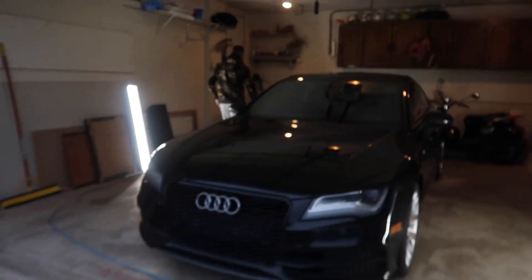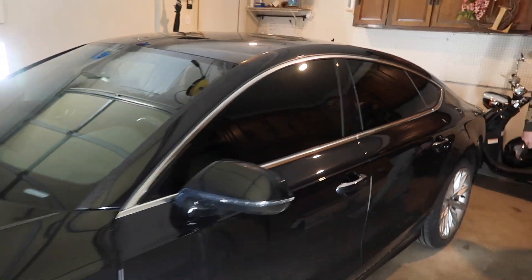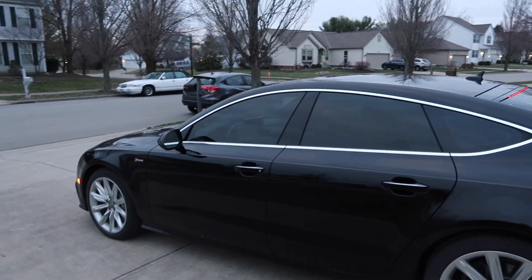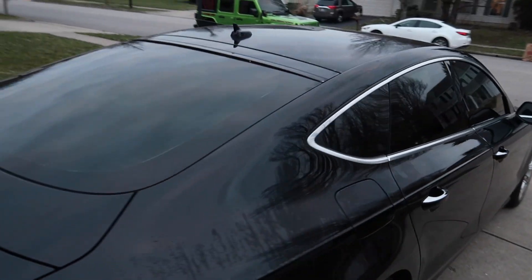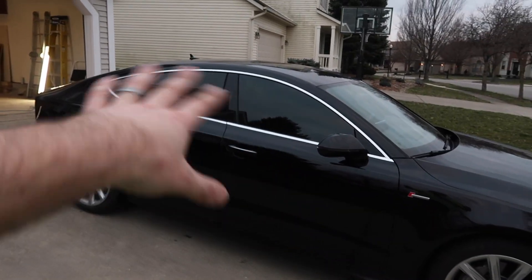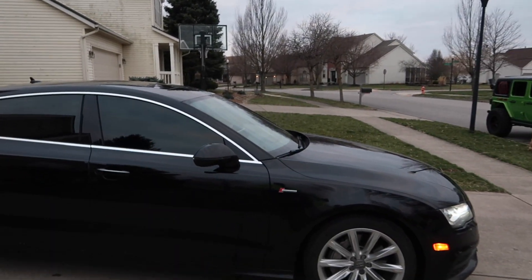We didn't get much footage of actually tinting it, but it's now done. Ryan is pulling it out and giving us a sneak preview. Oh, that's fresh! This is 25% around the whole car. Once you get it outside, the front window darkens up so it blends really well. Only in super sunny situations will you notice the front is a little bit lighter, but that's because the front windshield is not tinted. It's beautiful, man.